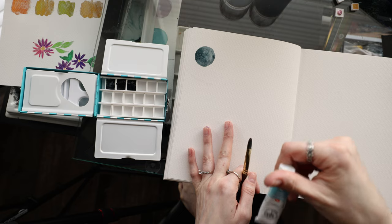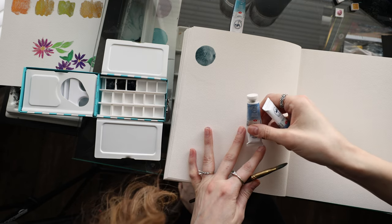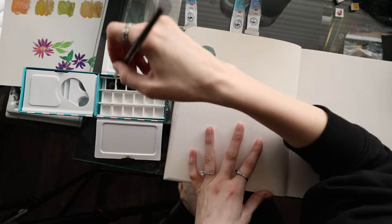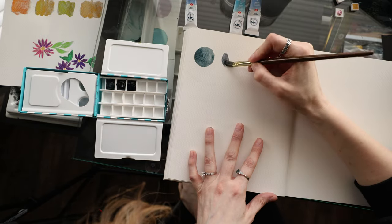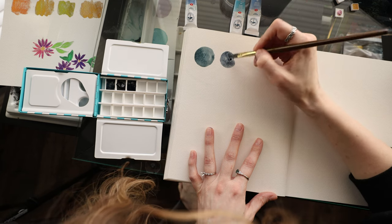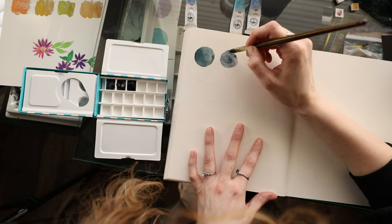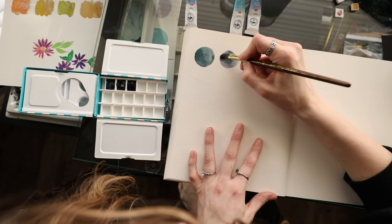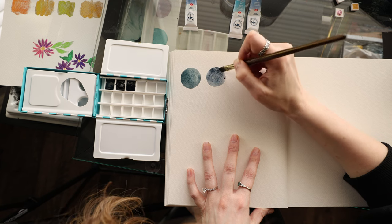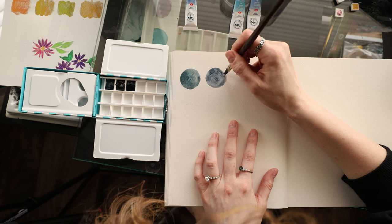I'm trying to remember — I think that one is cobalt mist, or is this blue shadows? I think it might be blue shadows, and then I think the next one is sky blue. Wait, no — this one's got to be blue shadows. Those are beautiful. I am in love with these already. I think this is cobalt mist and this has got to be blue shadow — I will have to confirm that. These are beautiful. This is making me excited to try the rest of them. These granulators are fantastic.